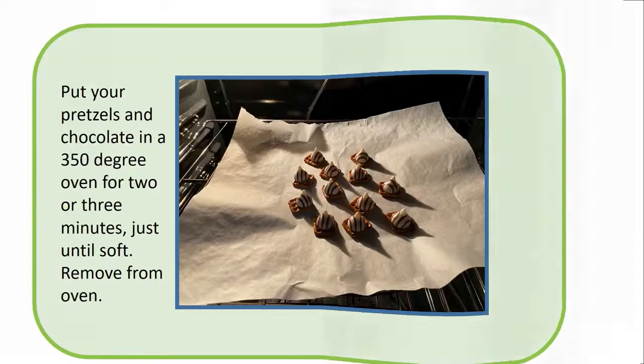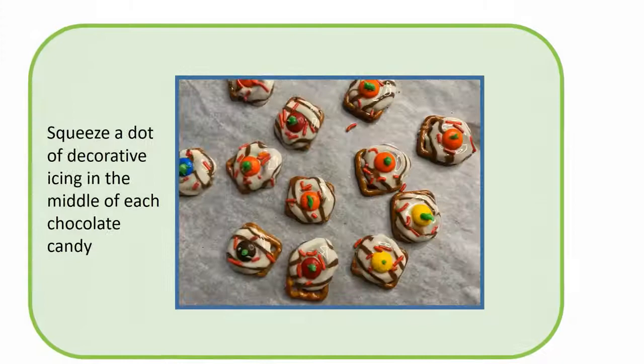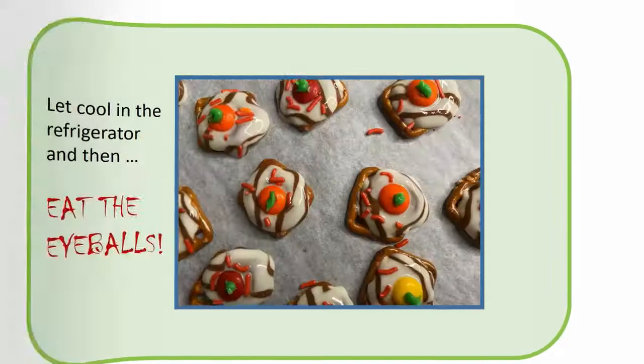Remove from oven. Place a candy on top of each and press down a little. Place a few red sprinkles on top of each. Squeeze a dot of decorative icing in the middle of each chocolate candy. Let cool in the refrigerator and then eat the eyeballs.